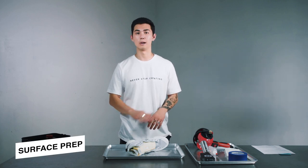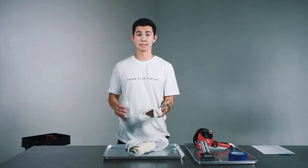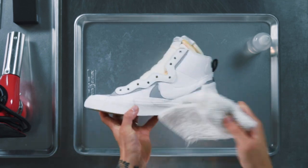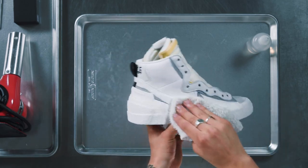Now that you have all the materials you need to prepare this shoe, we're going to start wiping the surfaces down to prepare them for the paint. You're going to want to take the acetone and put some on your rag. You're going to wipe down all surfaces on the shoe that are going to be receiving paint. This is so your paint is going to last longer and it's going to look the best. Once you do that, you can move on to masking.